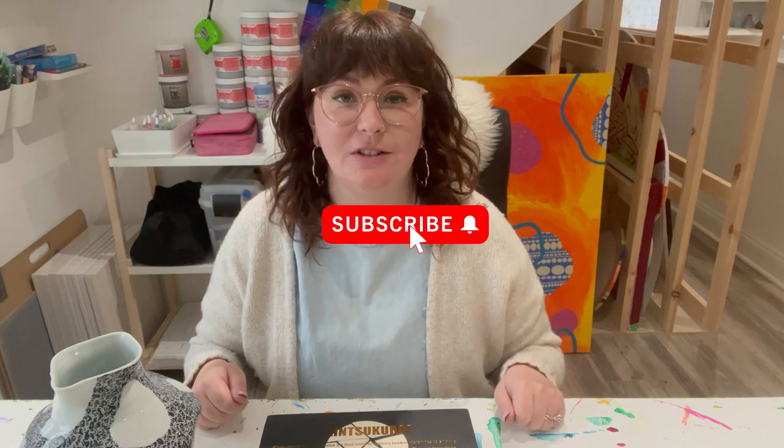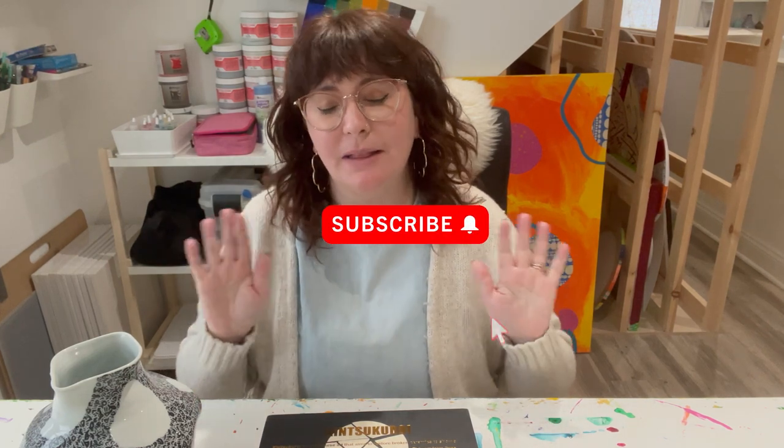So if that sounds like something you're into, please like and subscribe — it helps me out so much and I would really appreciate it.